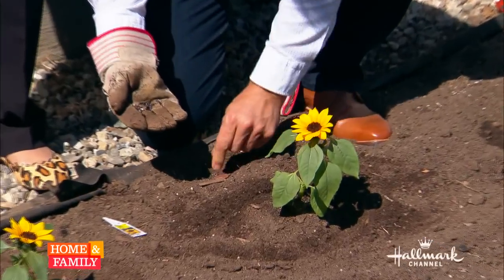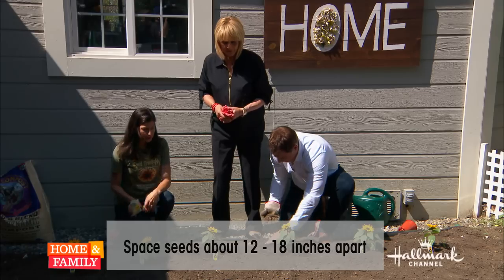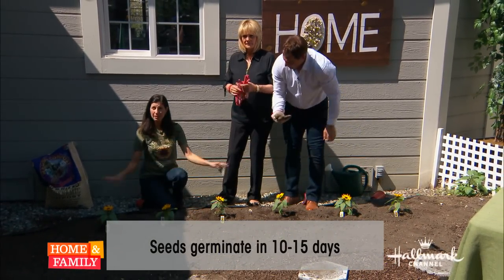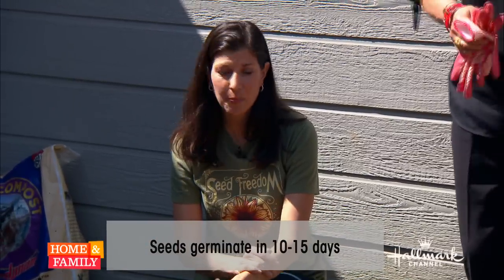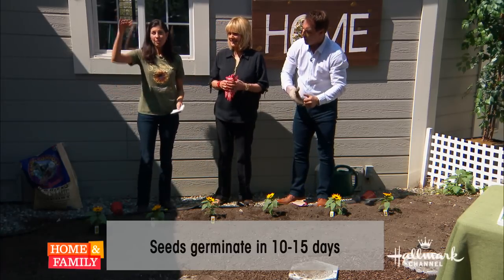These seeds will germinate in about 10 to 15 days. You will want to water every day because the seeds need to stay moist — the whole seed bed needs to stay moist. Then these seeds will sprout and grow to their full height.